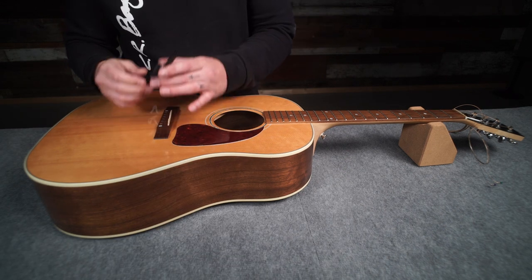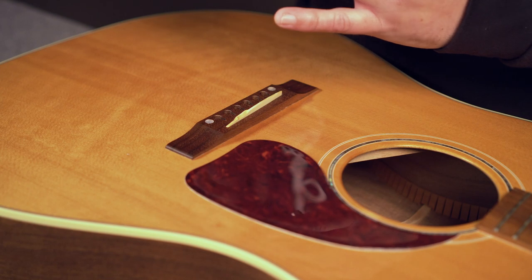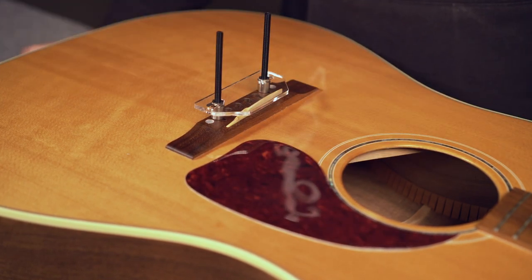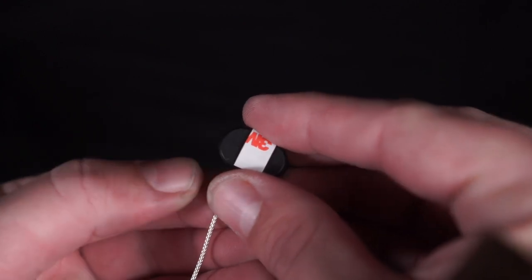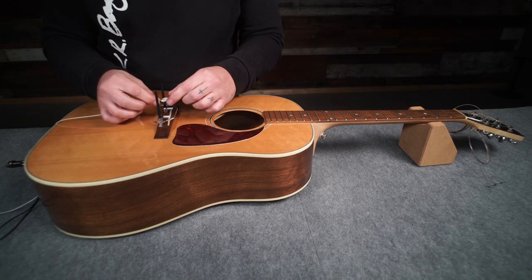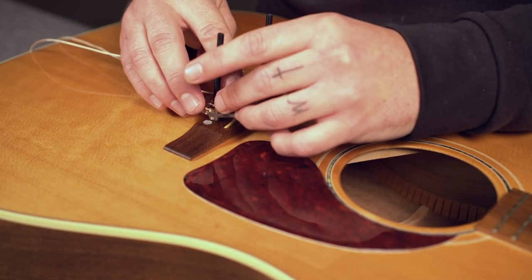Using the jig is crucial for precisely placing the sensors on the bridge plate. Adjust the threaded posts so they align with the low E and high E bridge pin holes and insert the short side of the post so that the jig sits flat over the saddle. Then place two small adhesive strips on the back of both sensors, directly over the LR Bags logo. Remove the backing from each small adhesive strip and place the sensors on the installation jig, centering them over the saddle with one between the low E and A string and the second between the B and high E string.